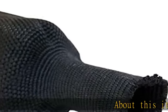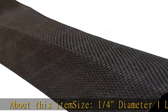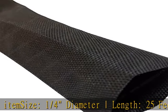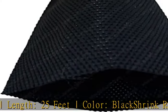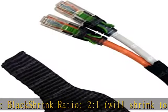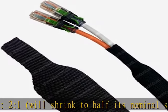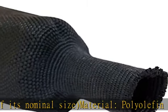About this item: size, 1/4" diameter, length 25 feet, color black, shrink ratio 2:1 — will shrink to half its nominal size. Material: polyolefin and polyester. Minimum shrink temp: 80 degrees C. Flammability: self-extinguishing. See more product details in the description to get this product today at the best price.